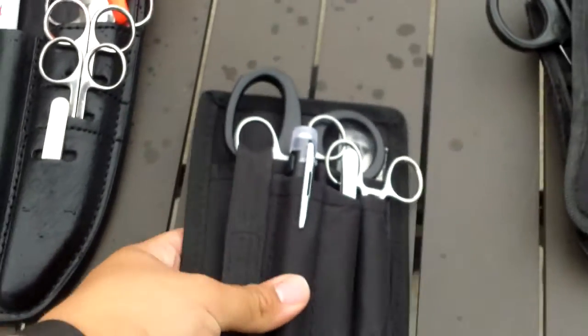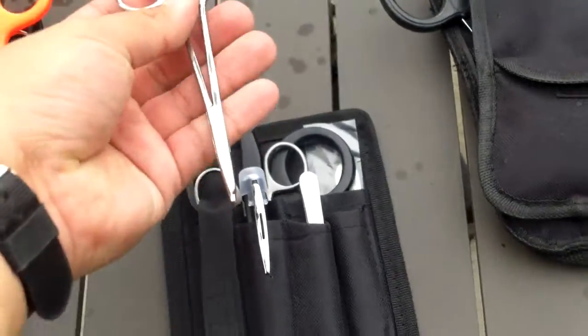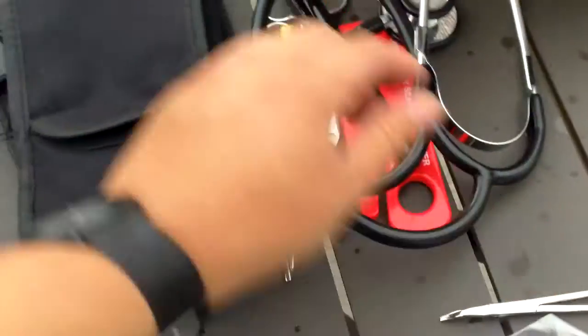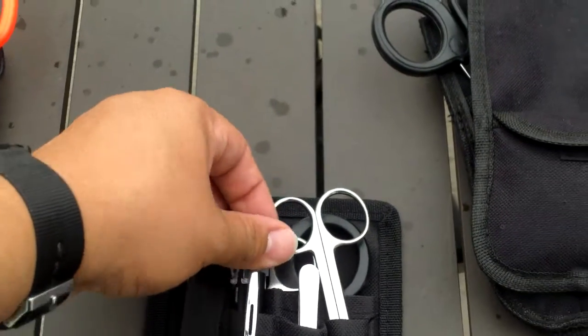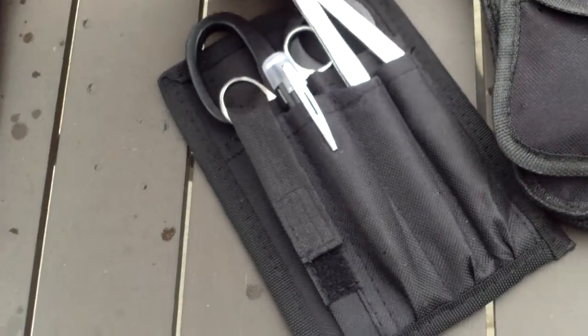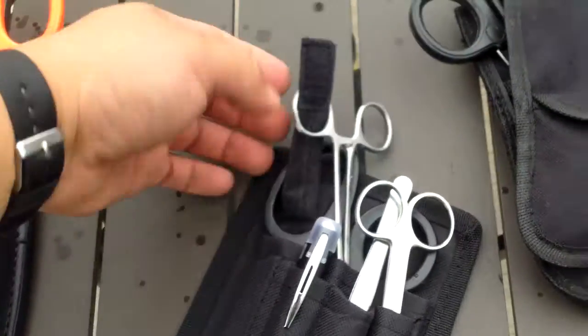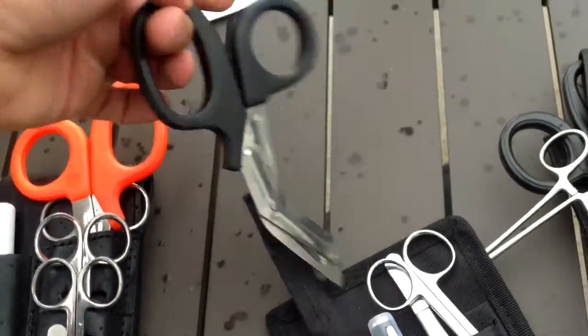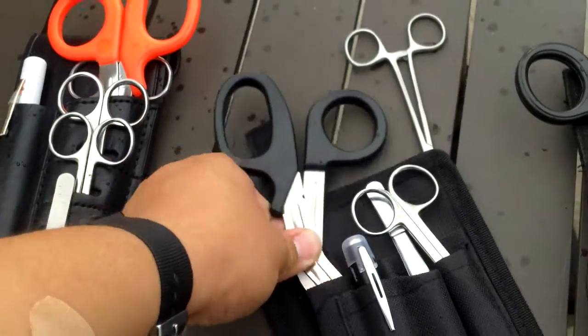This other one is sold by Rothco, and EMI has their style like it too. I've mixed a few things up — in this kit you would have your disposable pen light, but this one is a reusable one. The tweezers don't have much grip to them so I don't like them. These are the same bandage shears, and of course your clamps and trauma shears. These trauma shears actually feel more solid than the others, which is kind of interesting since they're Rothco. The overall pouch itself is relatively cheap.